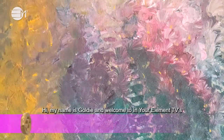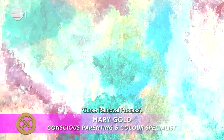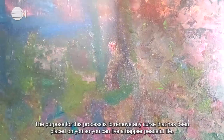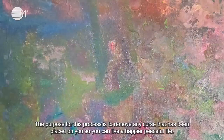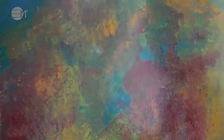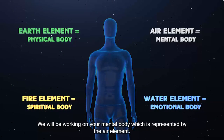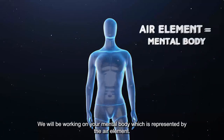Hi, my name is Goldie and welcome to In Your Element TV's Curse Removal Process. The purpose for this process is to remove any curse that has been placed on you, so that you can live a happier, peaceful life. We will be working on your mental body, which is represented by the air element.